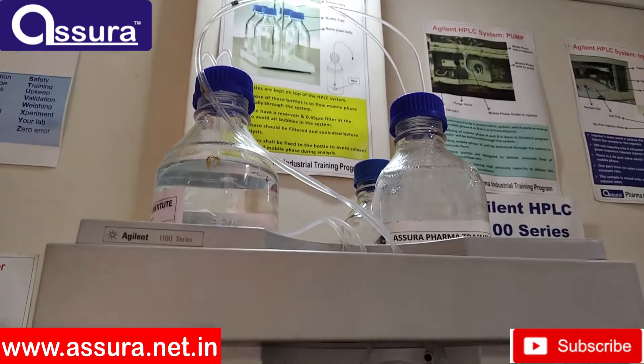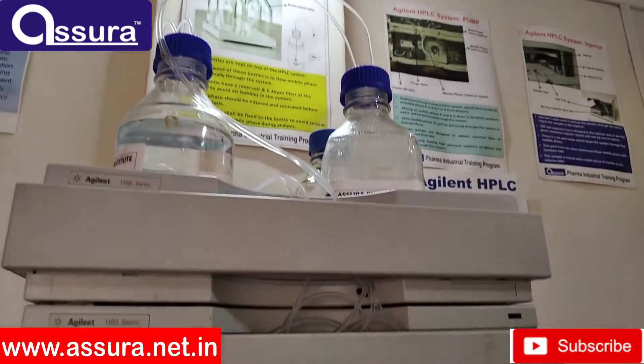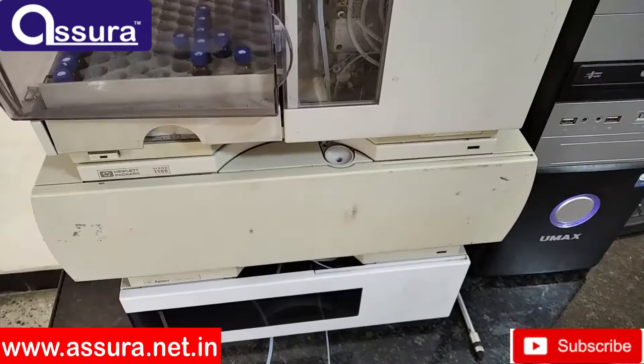Hello everyone, today we are going to see the most important instruments you are going to install. That is HPLC mobile phase bottle.